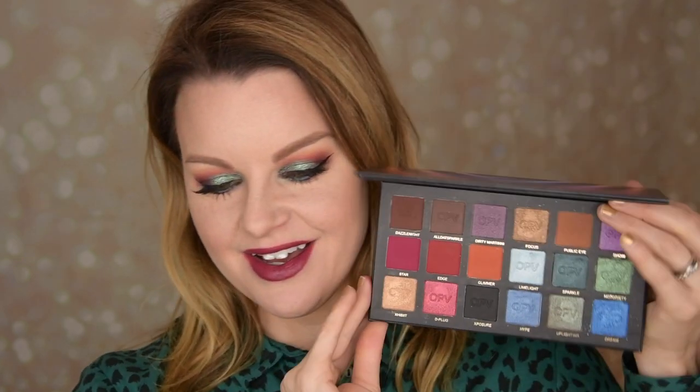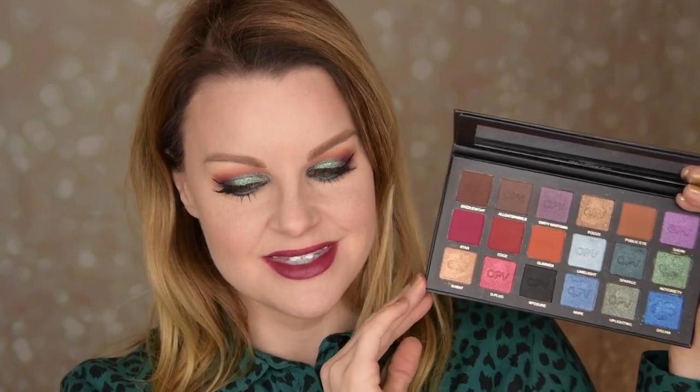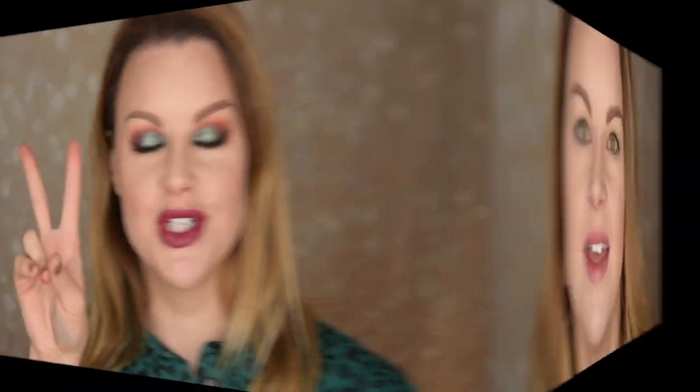I love the shades I chose today. Oh my god, this palette — there's something special about it. This was look number one, so let's go into look number two.